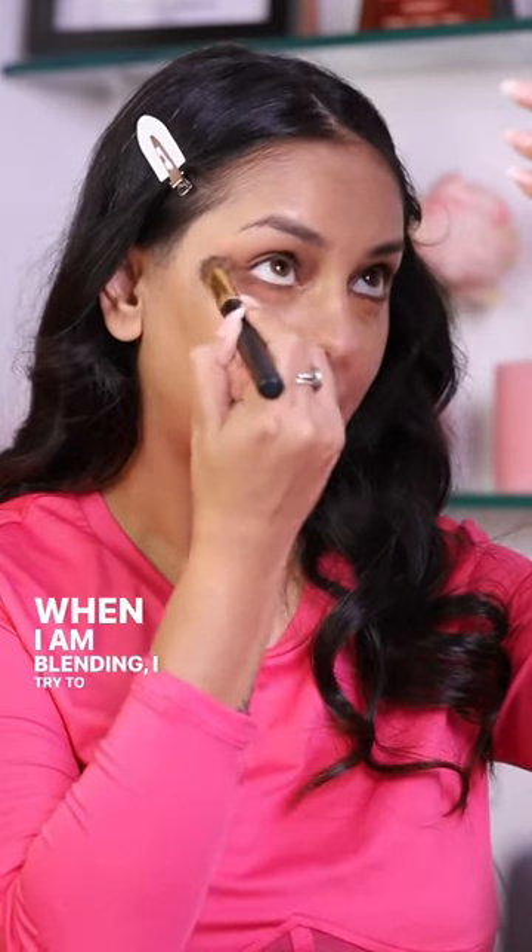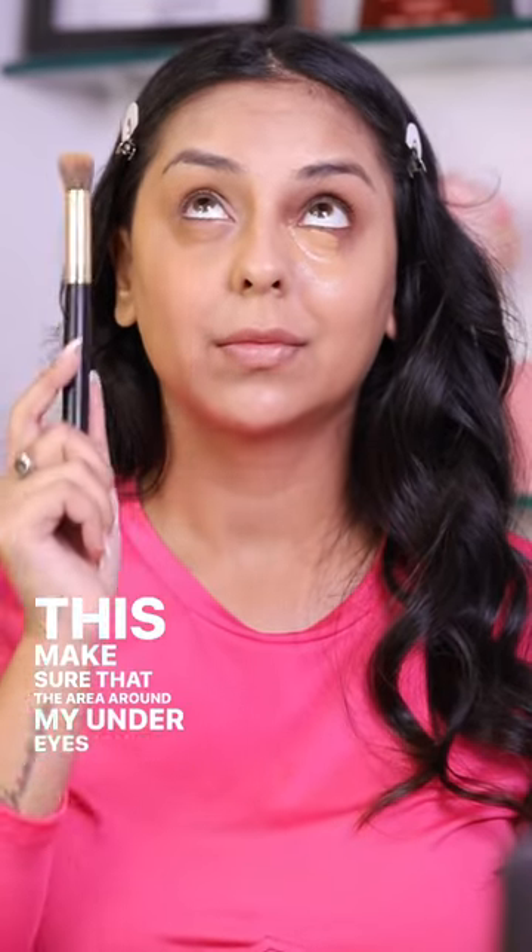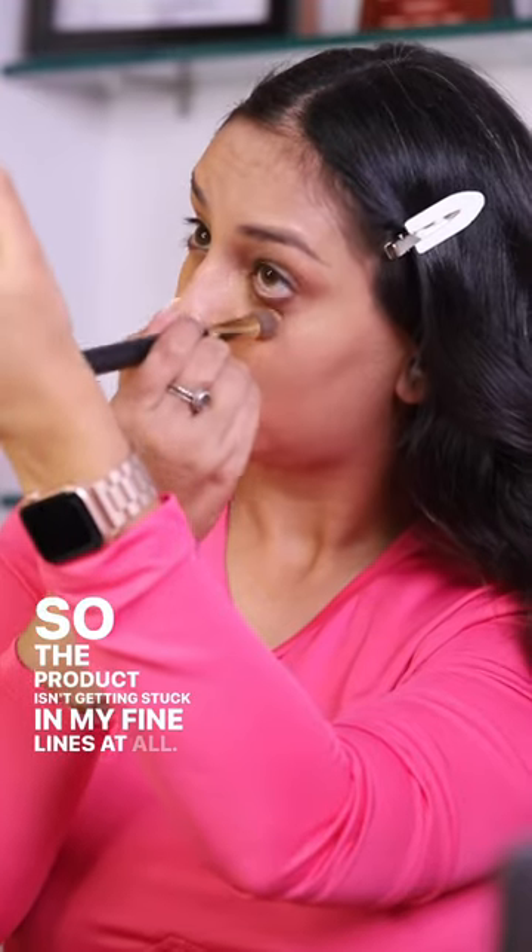When I'm blending, I try to look up absolutely as much as possible and hold my mirror up. This makes sure that the area around my under eyes isn't folded in, so the product isn't getting stuck in my fine lines at all.